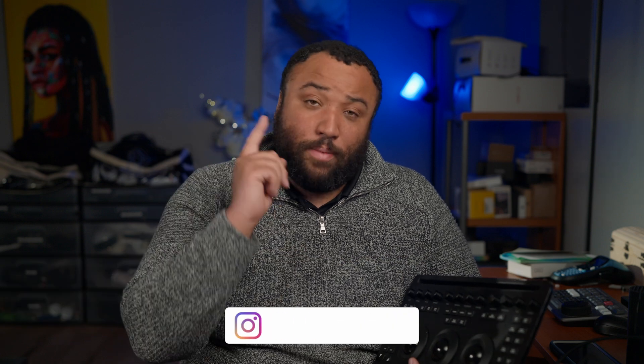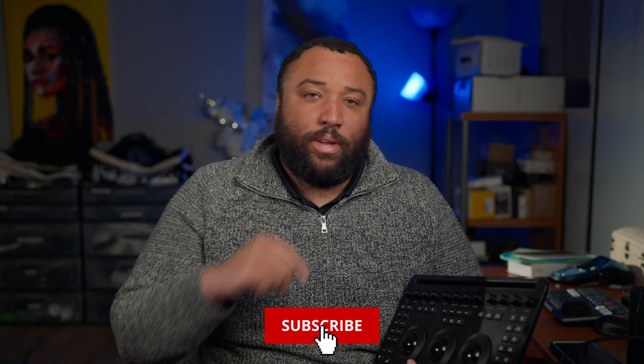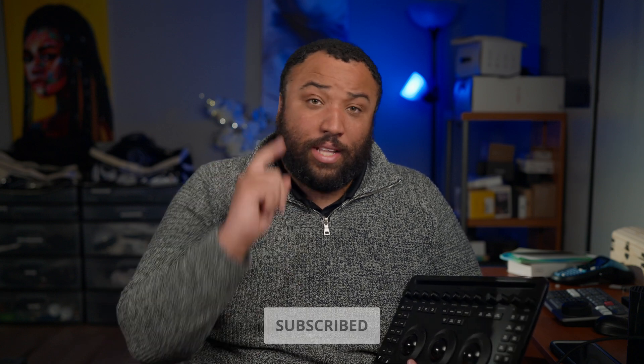What's good, everybody? James Jackson here, back again with another video. If you're new here, I do tips, tricks, news, and reviews for the film and video making industry. If this is content that you like, definitely make sure to hit that subscribe button and hit that like button so you can help the channel grow.